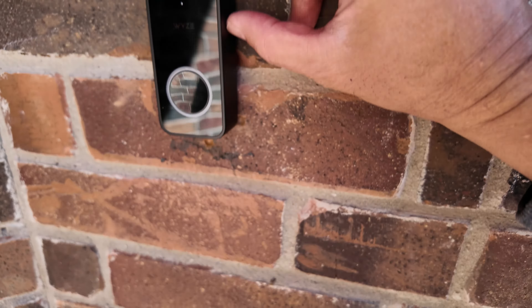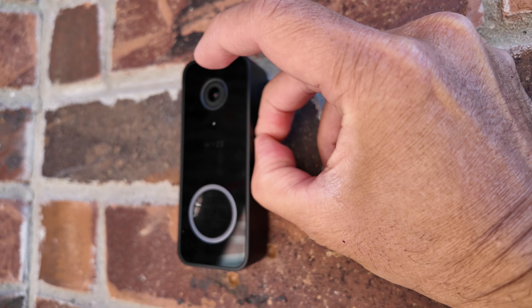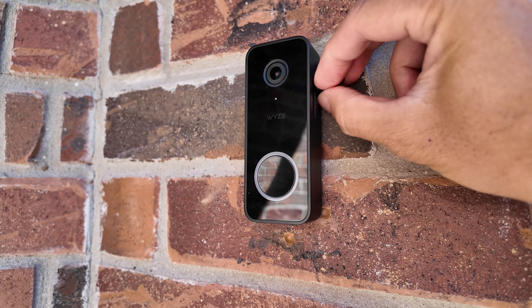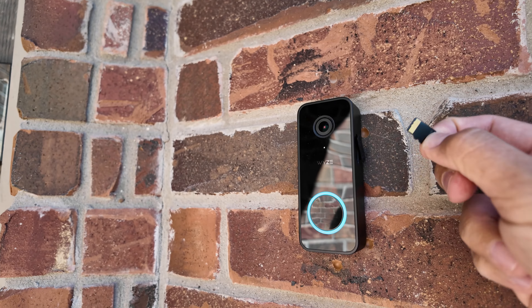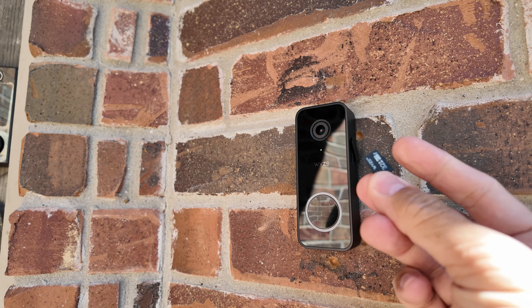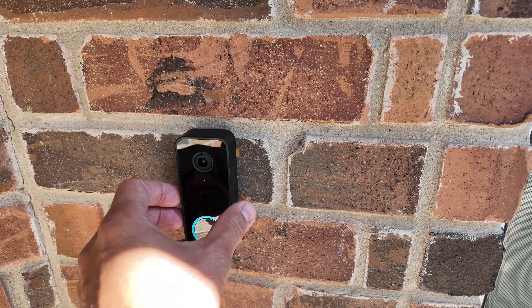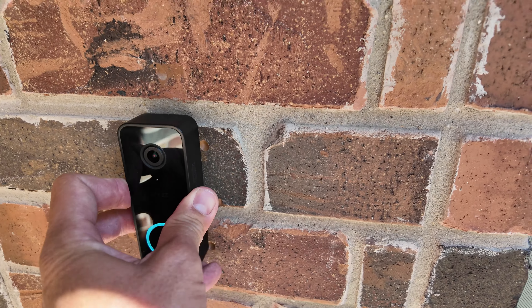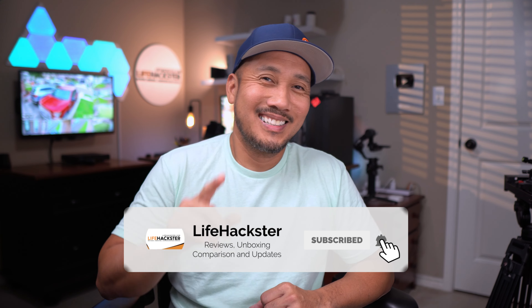I'm not sure what Wyze was thinking when they added the microSD card slot on the side of the doorbell covered only by a rubber flap — it should have been on the back so it is not accessible. If you are subscribed to cloud recordings, this is not a big deal because your event recordings are still in the cloud even when someone removes the card. But if you don't have a subscription, you need to find a way to secure it. Wyze didn't really design this doorbell to be secured because with a proper sequence of movements, you can easily remove the doorbell from its wall plate without any tools. Well, that's it for this video. Thanks for watching.